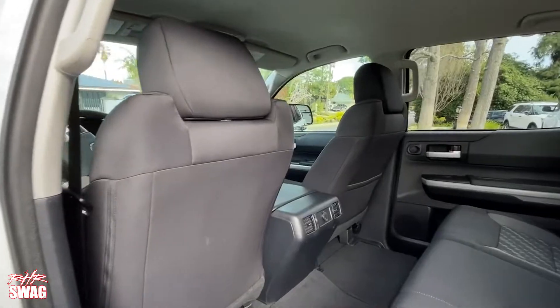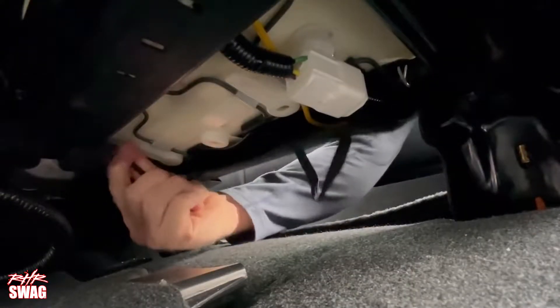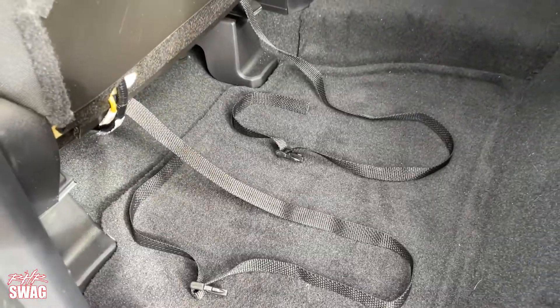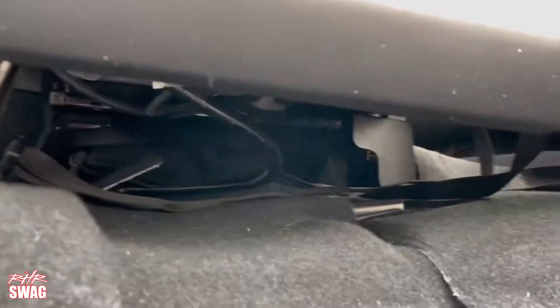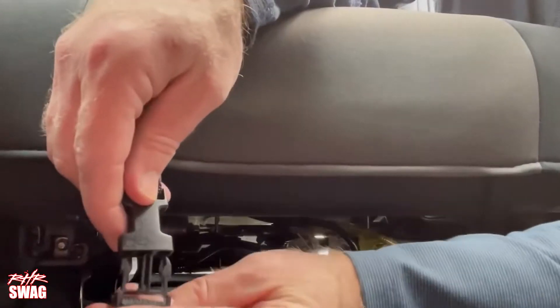Now move behind the seat. You'll need to reach under and find the bungees holding the factory carpet panel on the bottom of the back seat. Just release the bungees and the flap can fold up to give you access underneath. Grab the seat cover straps by the buckle and push them under the seat so you can grab them from under the front of the seat. Move to the front of the seat and buckle the rear straps to the front straps and pull them snug.